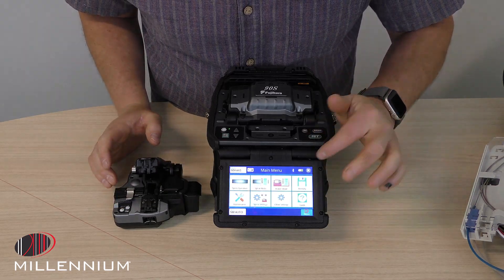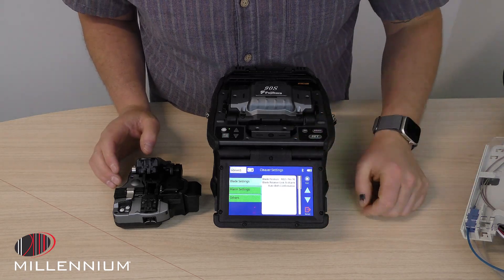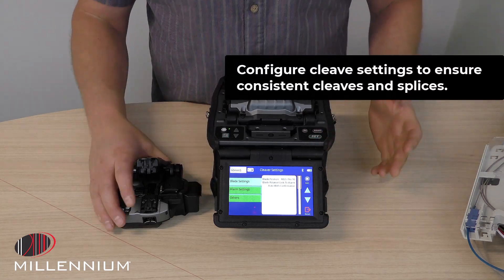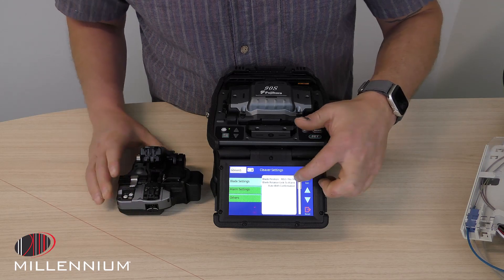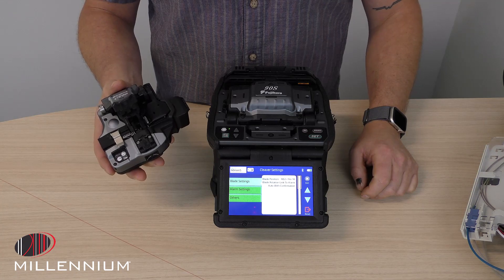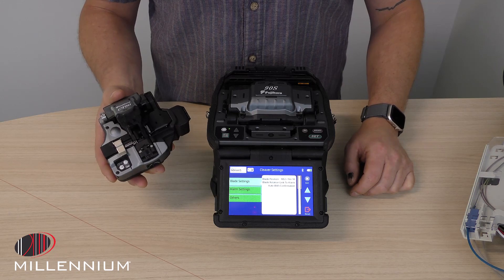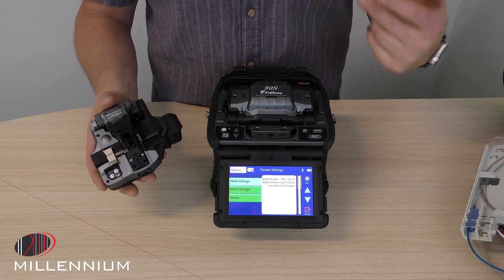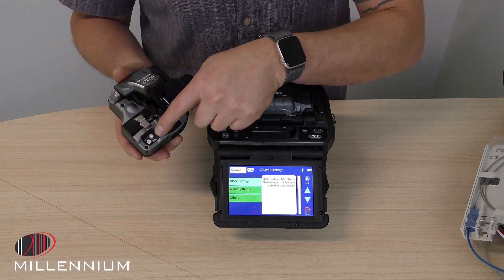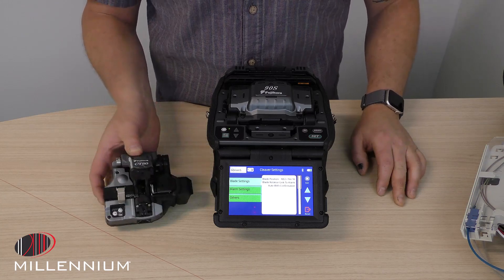As we go back, we can go into the cleave settings and here in the cleave settings, we can then choose how automated we want this CT50 to be. We can choose for this to just automatically rotate when it starts detecting bad cleaves, or we can tell it to automatically rotate but we have to give it the permission to do it, or we manually rotate it by pushing the button on the cleaver. So we have those three choices on how automated we want this cleaver to work.